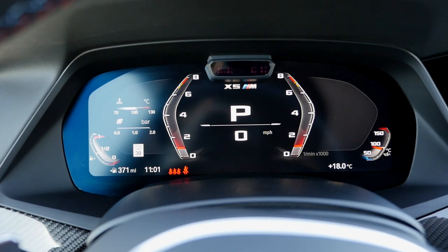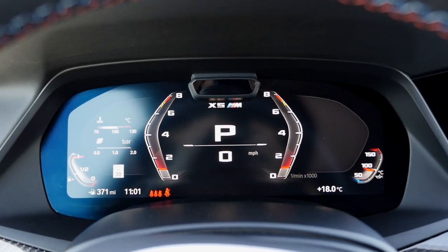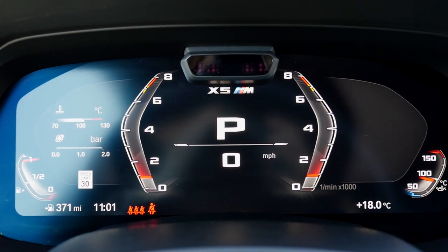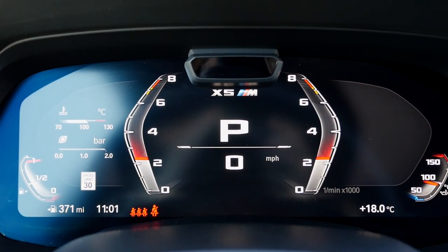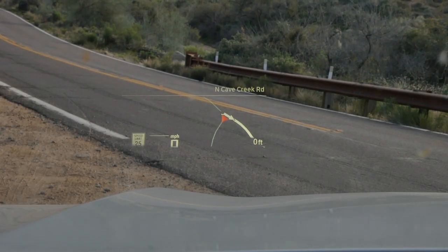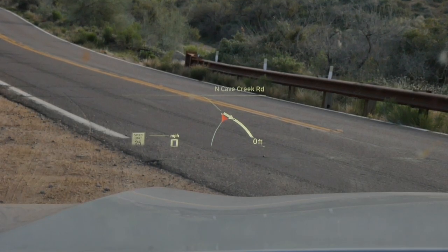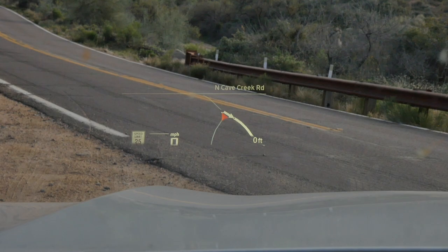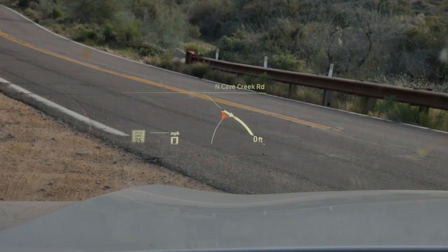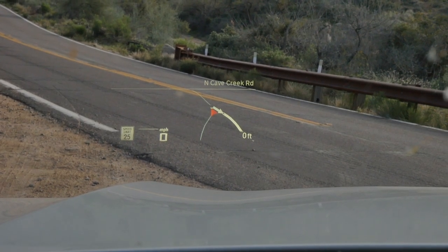When you go to M mode, the display changes to a more minimalistic and performance-oriented layout. The head-up display is standard for both the X5 M and X6 M. You can see speed, road speed limit, and when GPS navigation is active, upcoming intersections — really helpful. You can also adjust the height of the display.